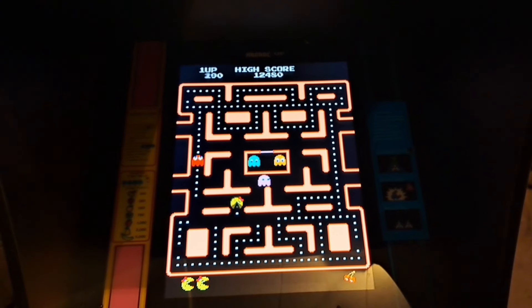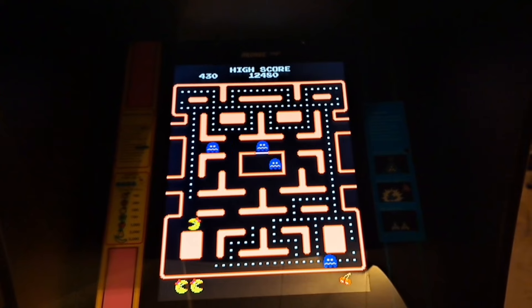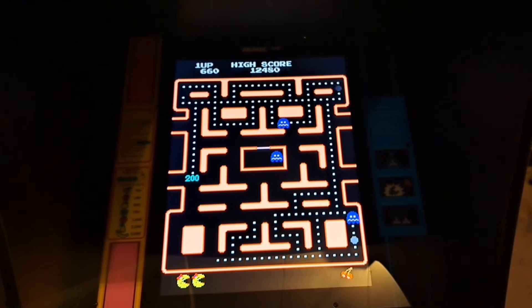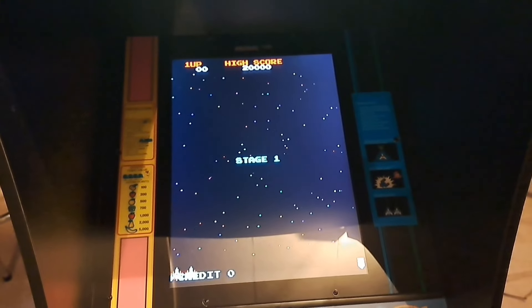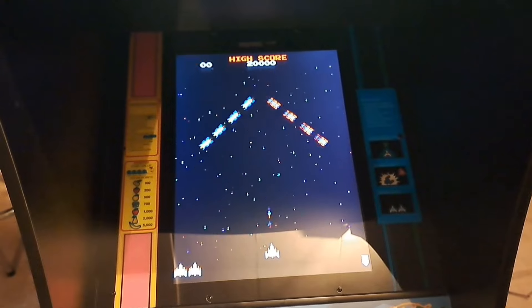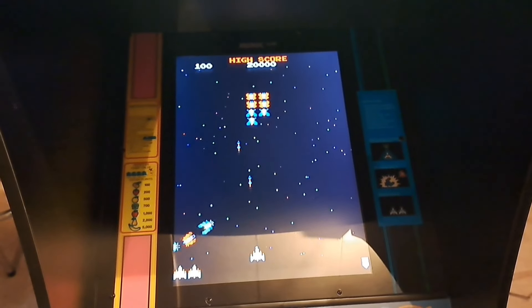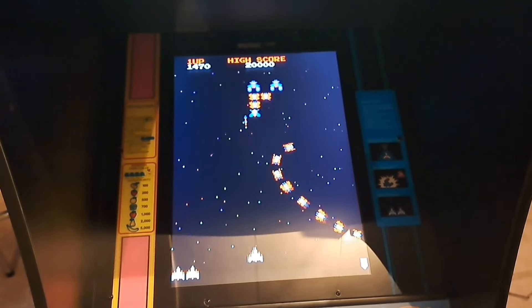One thing I wish they added to this cabinet is Pac-Man. You're probably wondering why they'd add Pac-Man to a Ms. Pac-Man cabinet — Arcade1Up never does that. Well, it would have made sense here because the original Class of 81 had Pac-Man as a secret game, so it would have been a nice callback and easter egg, even if you had to unlock it somehow. I know it's wishful thinking, but it would have been pretty cool.